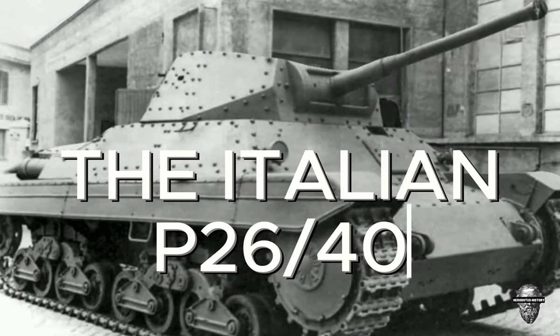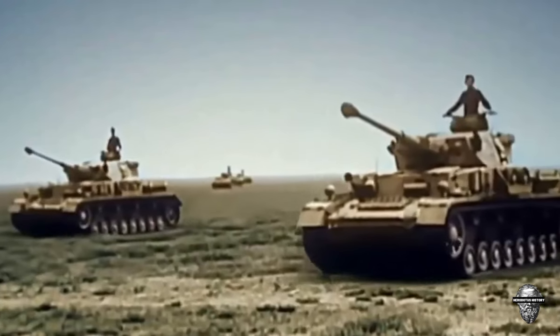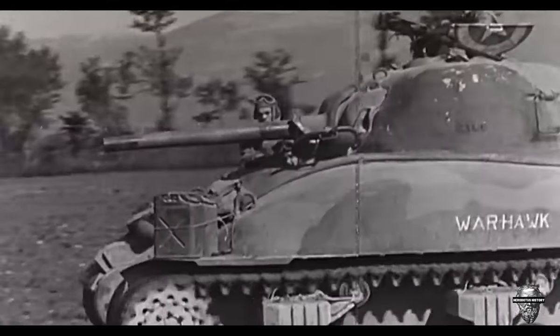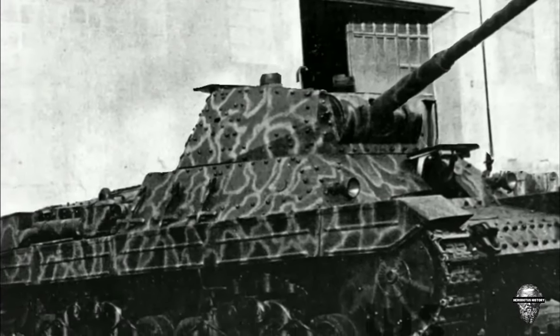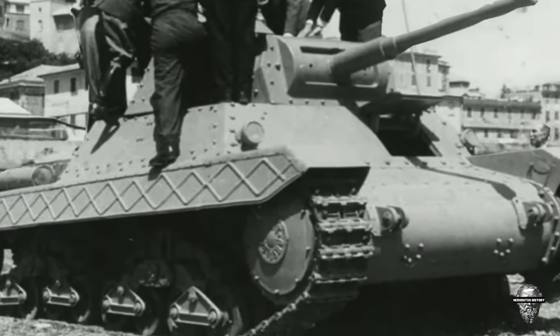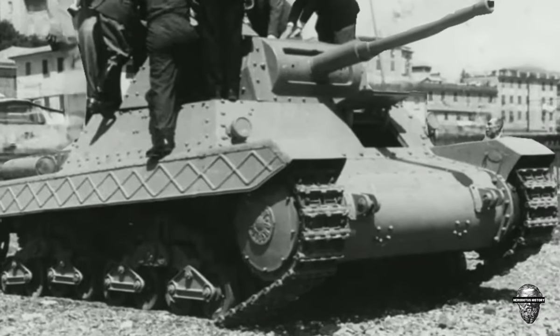The Italian P-2640 heavy tank may not be a household name like the German Panzer or the American Sherman, but it is a formidable weapon that played a significant role in World War II. In this video, we'll take a closer look at this tank, its features, and how it performed in battle.